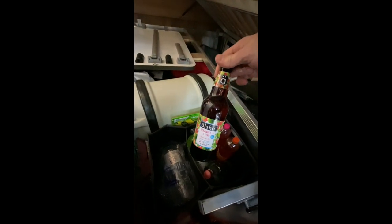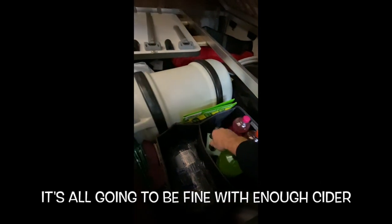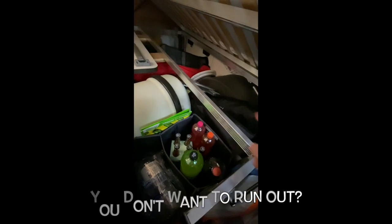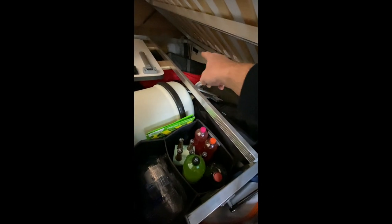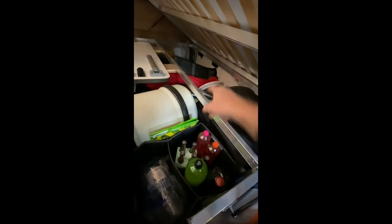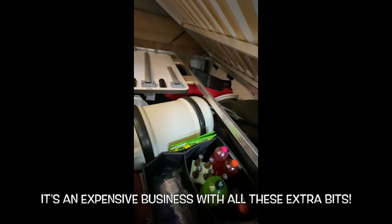More cider — essentials! Aqua roll, chairs, ramps. Outside thermal screen in that red cover — we use that all the time. Saves condensation on the inside. Brilliant piece of equipment.